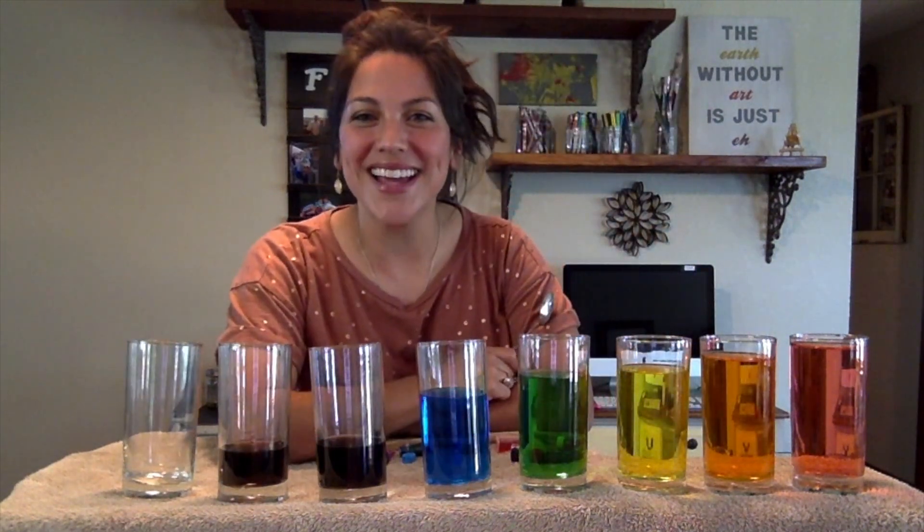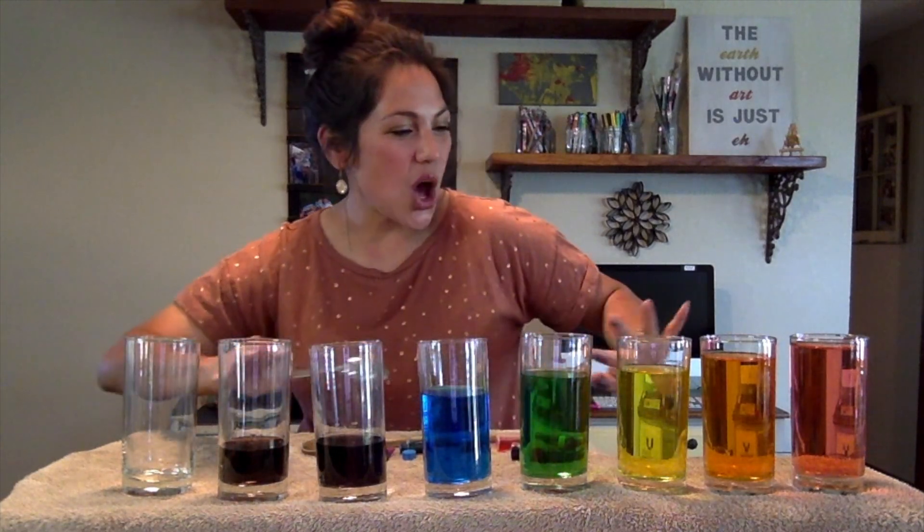Hello my awesome friends! It is so good to be with you again today. I am going to show you how you can create your very own water xylophone. So grab a parent, grab some water, and pay attention to the rest of the supplies you are going to need today.